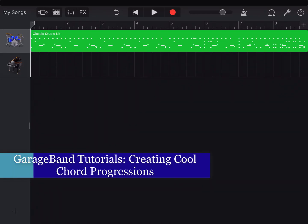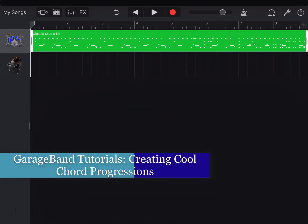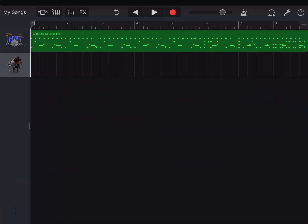In this video I've already figured out my drum kit, so now I'm going to go to a piano and figure out an interesting chord progression.